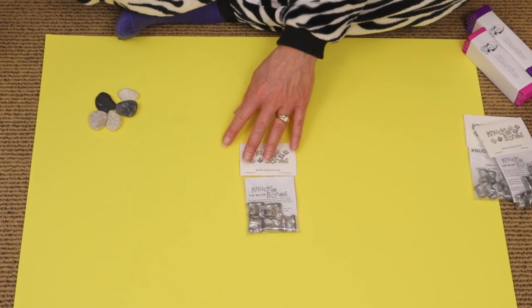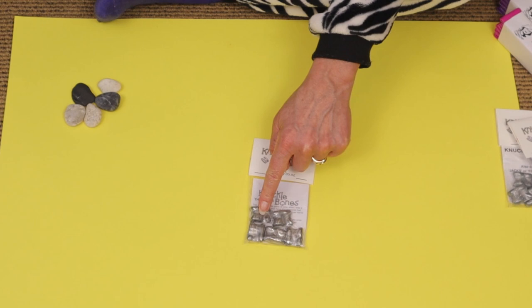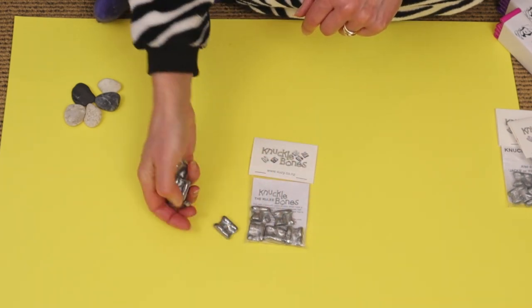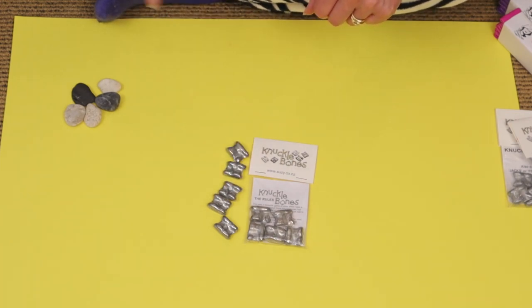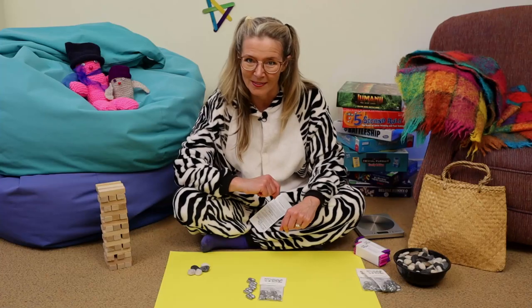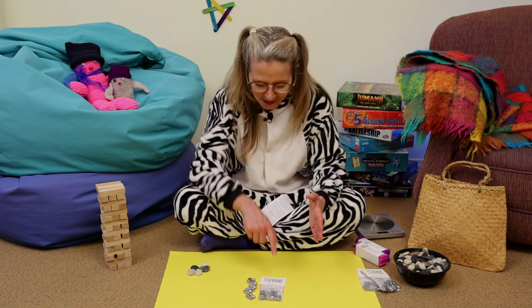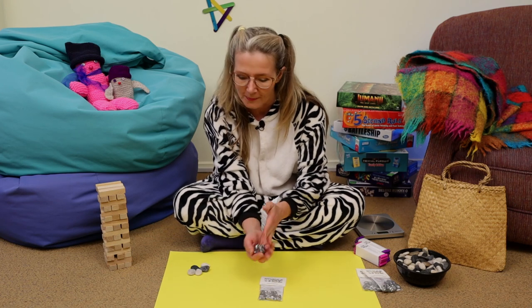Well, knuckle bones come generally in a pack like this, and there are five of them. Can you see them here? It's a bit clearer when they're outside of the packet. Five metal knuckle bones. They're very cool. When they're in the packet like this, they are quite cold, but when you hold them, the metal warms up. It's wonderful.